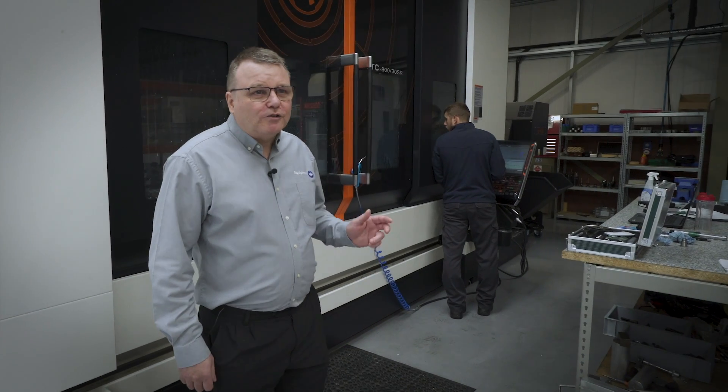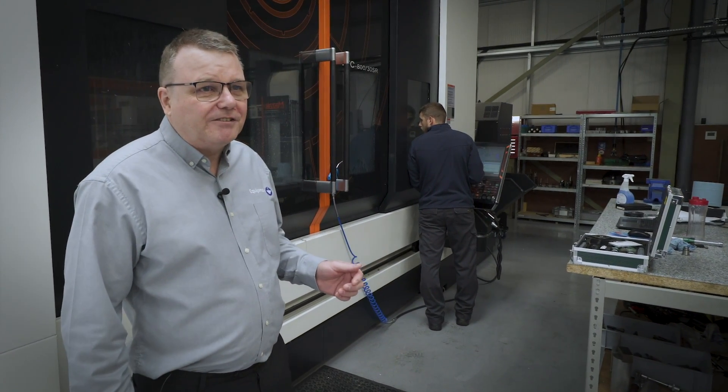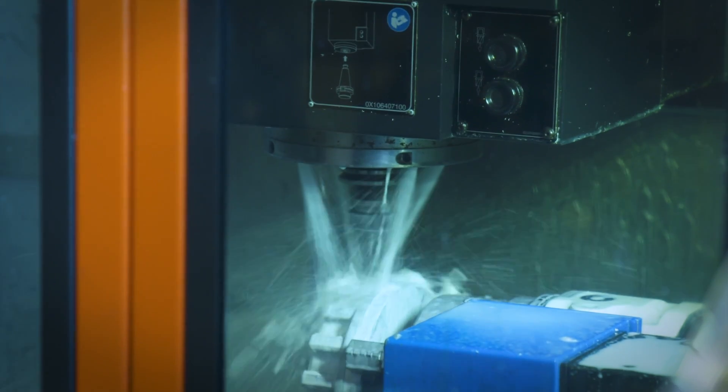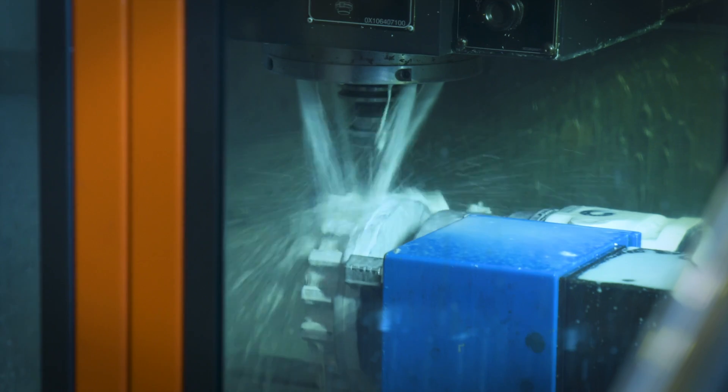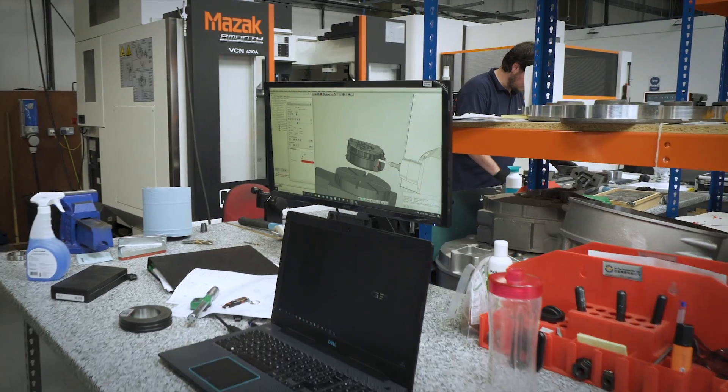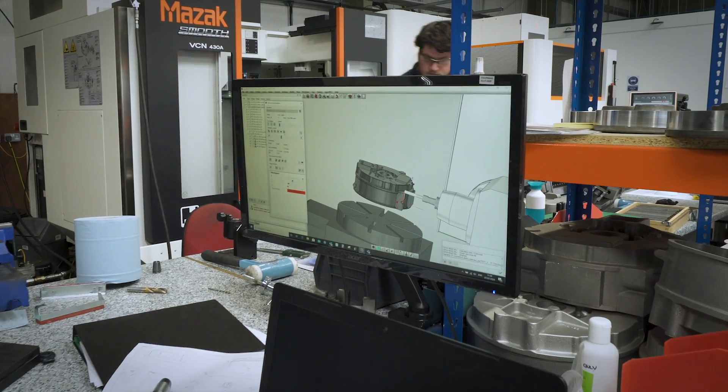We've also got two CNC machining centers, a three-axis and a five-axis, so with these we can make prototypes very quickly. But we're also doing our production machining here, machining castings which we get manufactured externally. At the moment we're currently machining a batch of motor casings.